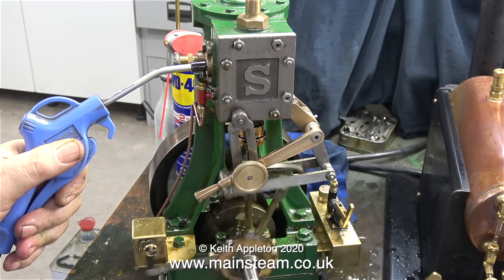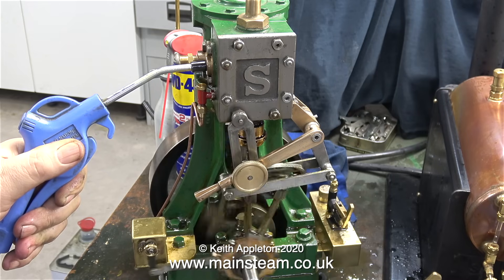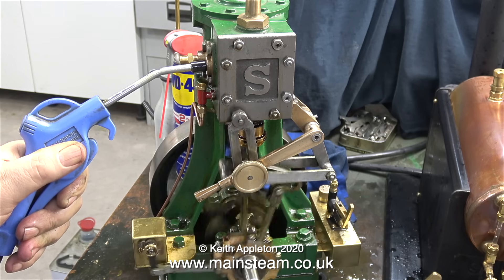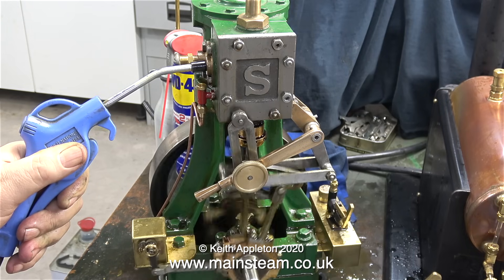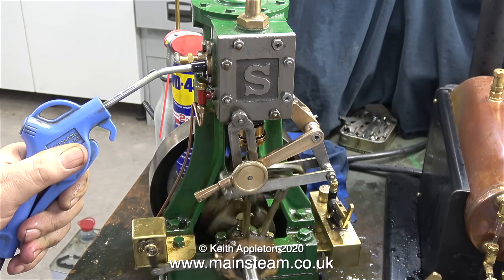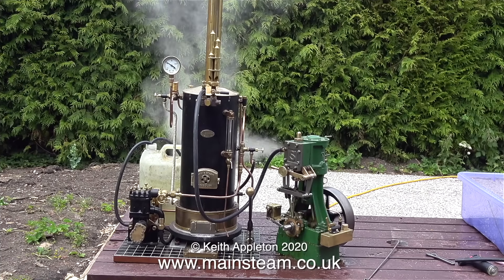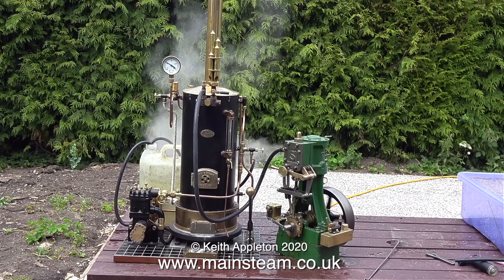Unfortunately though, my compressor is very small, and in no time at all the pressure drops. And very soon, the knocking starts again. This has nothing to do with water, nothing to do with temperature of steam. It's all down to the capacity or volume of the air or steam that can be applied to the engine. If you don't have sufficient volume, nothing's going to cushion the parts as they move from end to end.